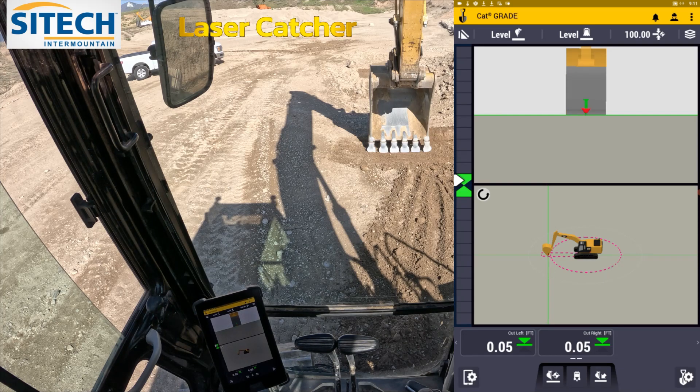Thank you for watching this video from SiteTech Intermountain on the basics of laser catcher on an excavator and laser strikes.